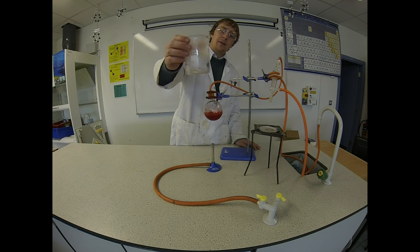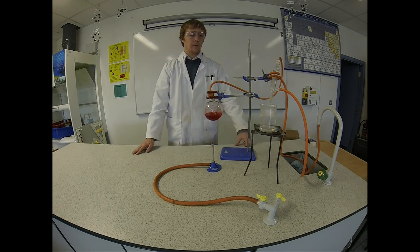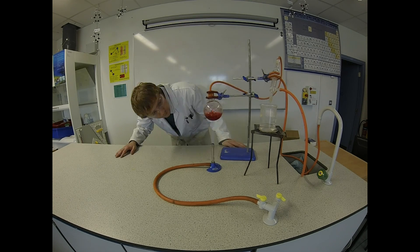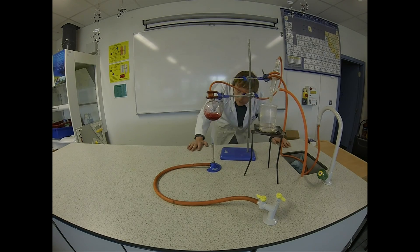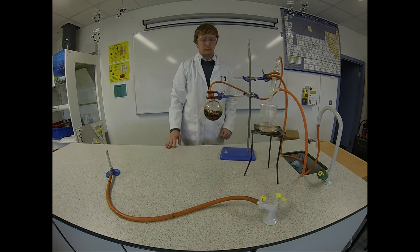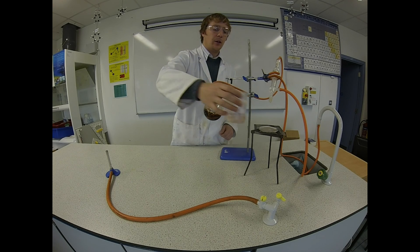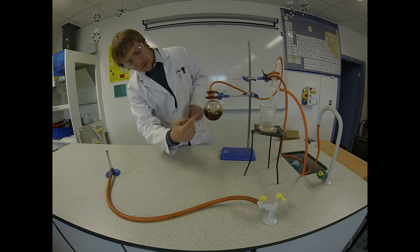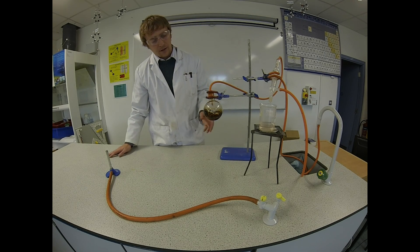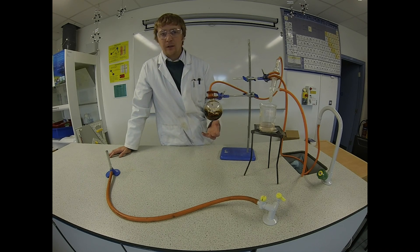A good bit of water has started to collect in the beaker. We'll keep going until we have all the water from the round bottom flask in the beaker. You can see the water — which the salt was dissolved in — has moved into the beaker through the Leibig condenser. Inside the round bottom flask you can see all the salt has now formed around the edges. It's a dark colour instead of white because it's mixed with the red food colouring, which I added to make the salt easier to see at the end.